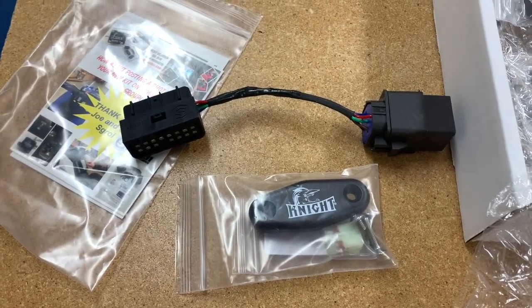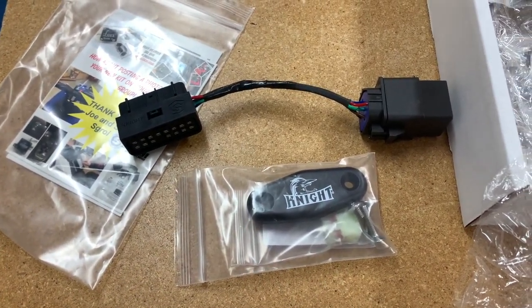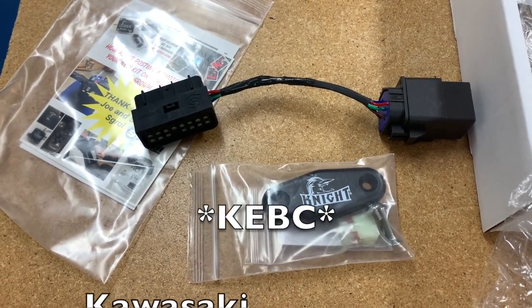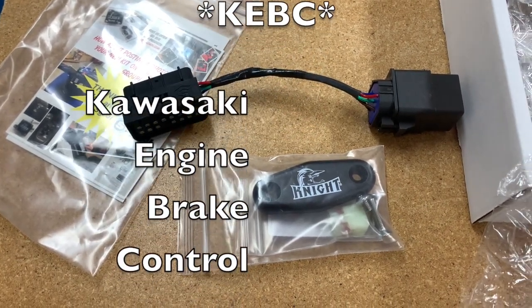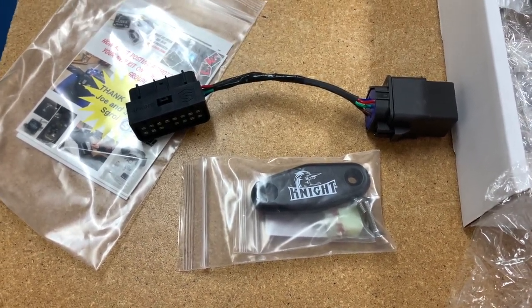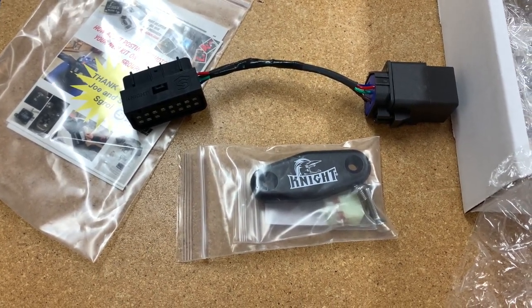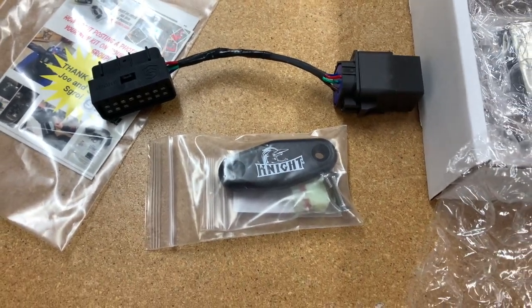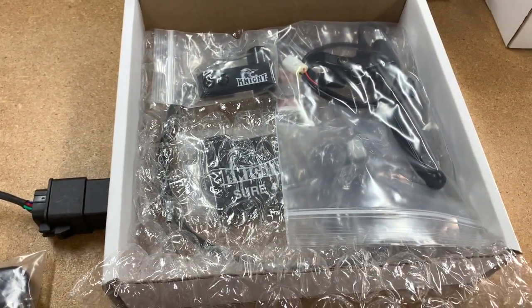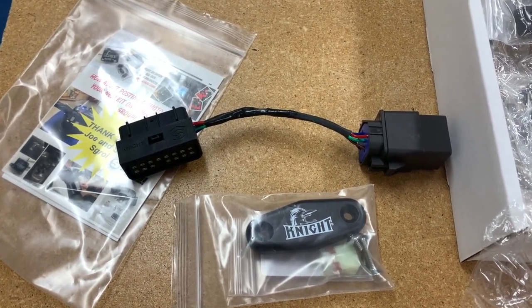The KEBC delete kit includes our KEBC delete wire harness and a hole cover kit with a six-pin plug. There are two main functions: number one, it will bypass your KEBC that is originally installed on your bike — a lot of times if you have a problem with that actuator, it'll throw your bike into limp mode, and this KEBC delete kit bypasses that so you won't have that issue anymore. The second function is that it will get your two-wheel drive and four-wheel drive display lights to function properly.